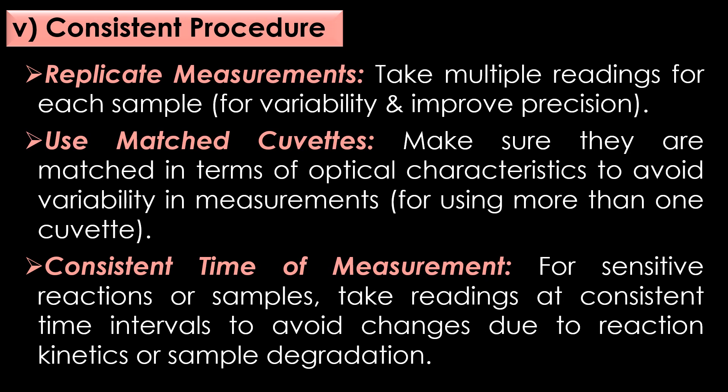Preventive measures in consistent procedures. First, replicate measurements: take multiple readings for each sample to account for variability and improve precision. Second, use matched cuvettes: if using more than one cuvette, make sure they are matched in terms of optical characteristics to avoid variability in measurements. Third, consistent time of measurement: for sensitive reactions or samples, take readings at consistent time intervals to avoid changes due to reaction kinetics or sample degradation.